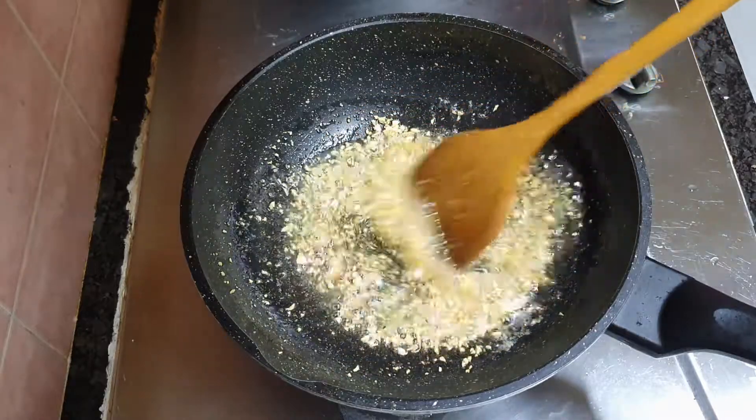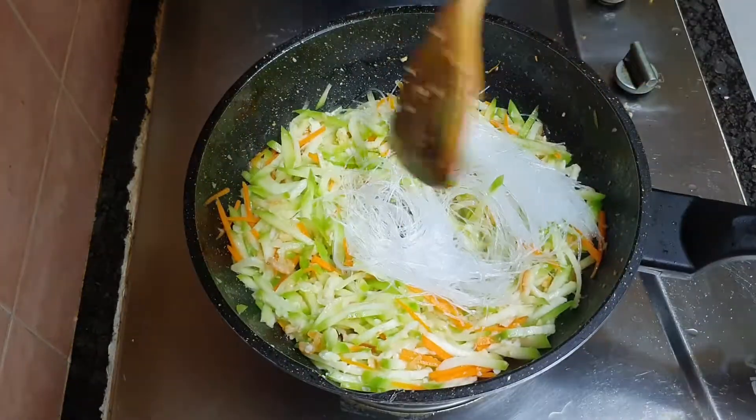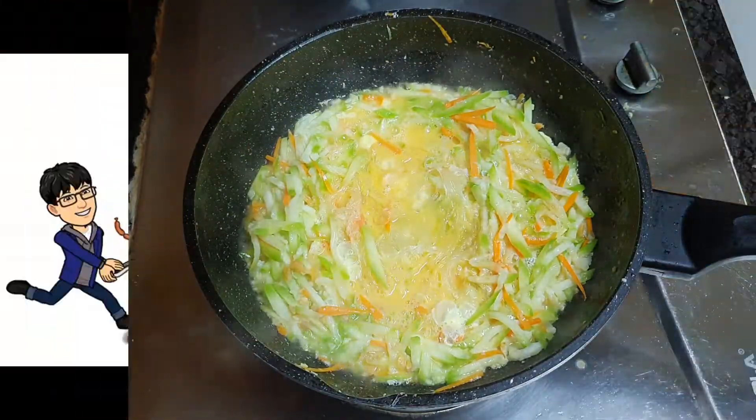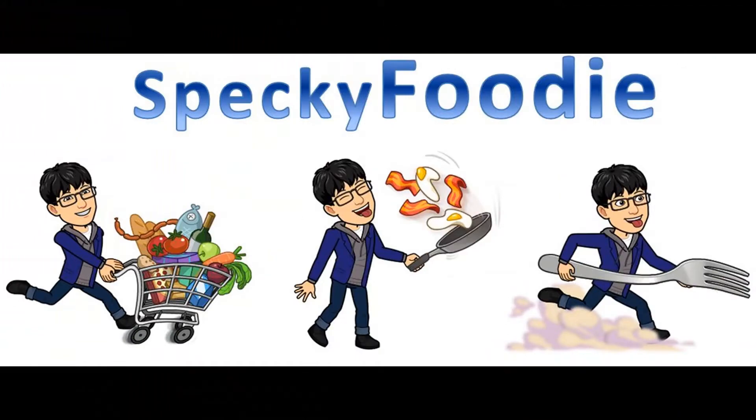Hello everyone, this is Specky Foodie. Today's menu will be stir fry hairy gourd with glass vermicelli. After tasting it, the forest will just appear in your head. It's done good, let's cook!